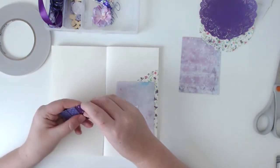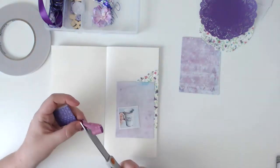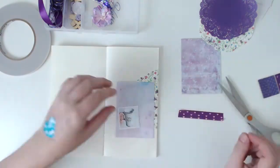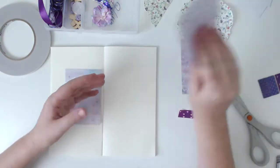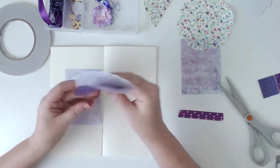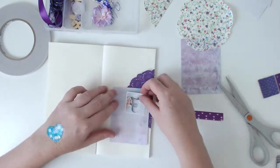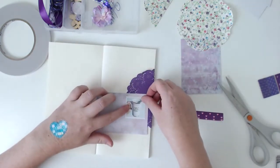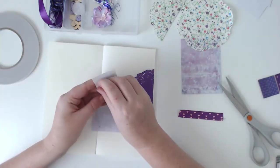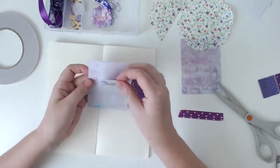I started off trimming down the photo — it's only probably about an inch and a quarter by an inch and a quarter, so it's tiny. I mounted it on a bit of white cardstock and now I'm trying to build up a couple of layers on my page. I wanted to use one of the doilies, and purple is my favorite color, so it fitted perfectly that this kit was all purple, which is super exciting for me.